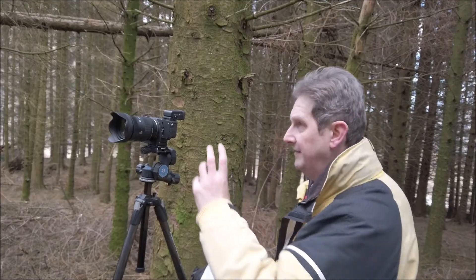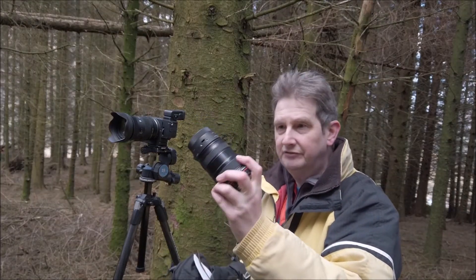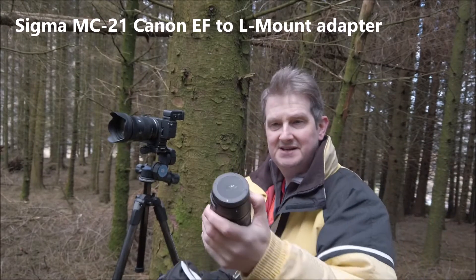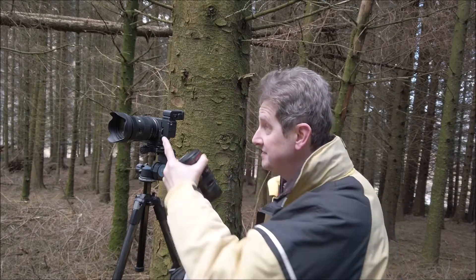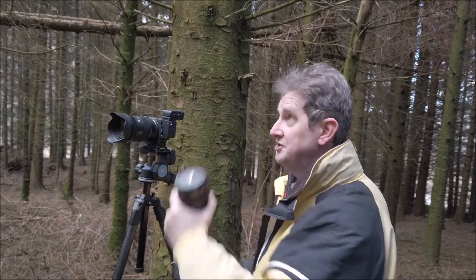Let's balance the negative with a positive: the opportunity to use EF lenses. This is a Canon 17-40 full-frame EF lens — quite an old lens, I managed to pick it up cheap second-hand. On the back of it you can see a Sigma MC21 adapter, which enables me to mount any EF lens onto this L-mount camera. I will cover more on lenses in a later video because lens choice has actually been more problematic than I imagined, but the ability to use Canon EF lenses — and you'll know how many different types exist out there — has been a significant bonus in addition to native L-mount lenses.